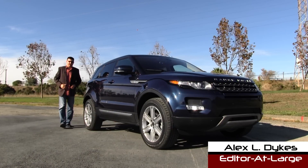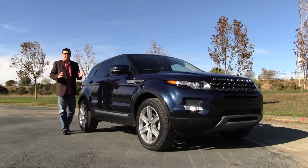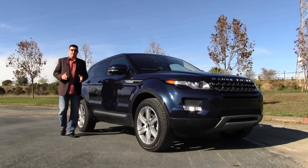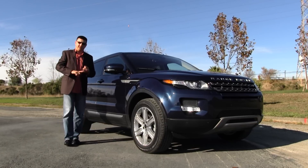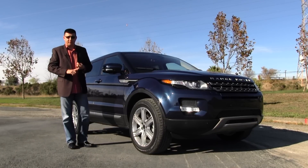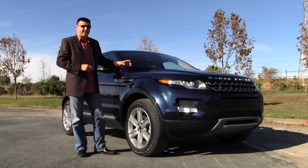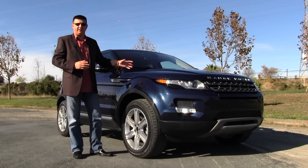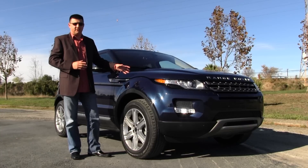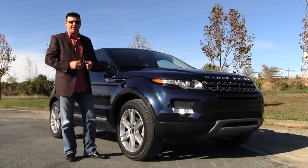Hi, I'm Alex Dykes of thetruthaboutcars.com and today we're taking a look at the 2013 Range Rover Evoque. Over the past few years Range Rover has become more of a model line for Land Rover than a single model. So we have the full-size Range Rover, the Range Rover Sport which is a mid-sized SUV, and then this new Range Rover Evoque which is basically an SUV for urbanites. Under the hood we still have all-wheel drive, but also a fuel-efficient two-liter turbo engine. Let's hop in and take a look.